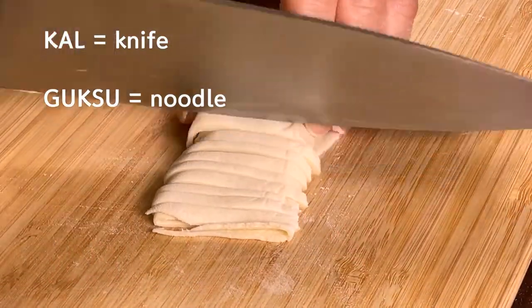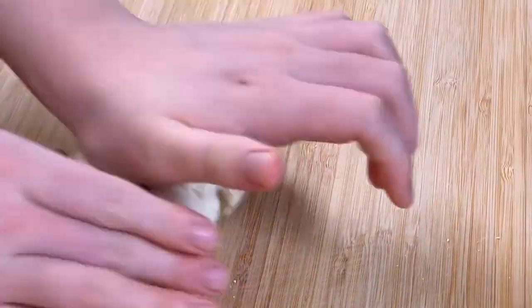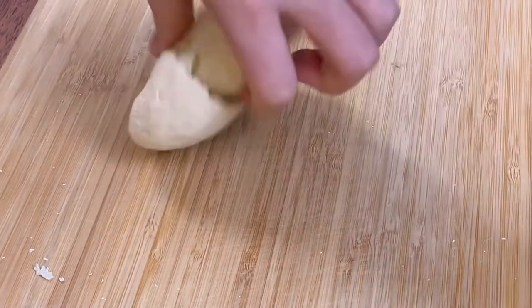Kal means knife and guksu means noodle. So got a hunch? Yes, it needs muscle power to knead, roll, and cut the dough all by hand.